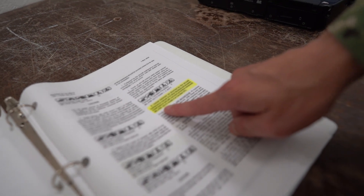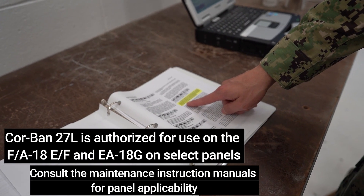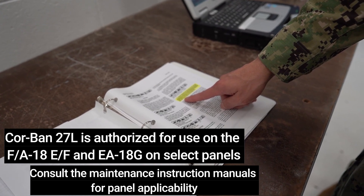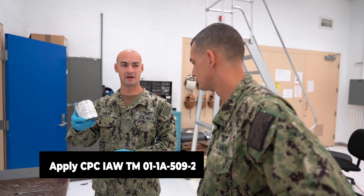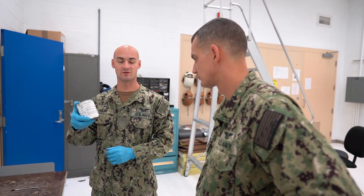Corban 27L is not approved for this platform, but it is approved on several others. Consult your local maintenance and structural manuals for authorized use. AM2, do you have the MIL-PRF-16173 Grade 4? Yes, AM1, I have the MIL-PRF-16173 Grade 4 CPC right here.